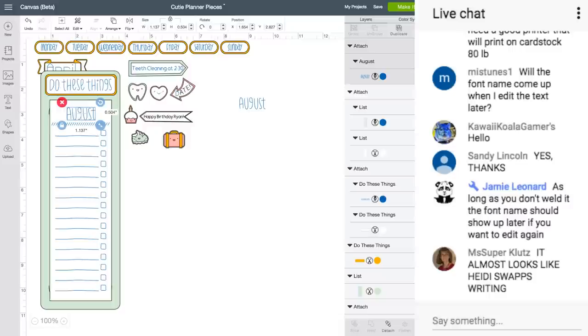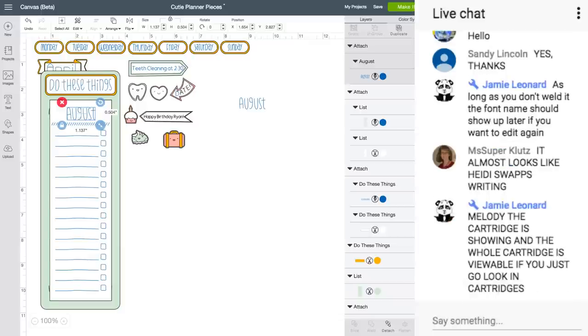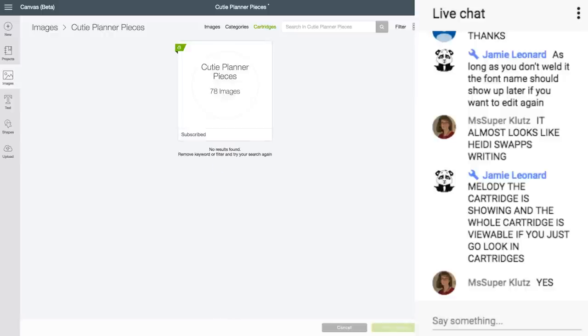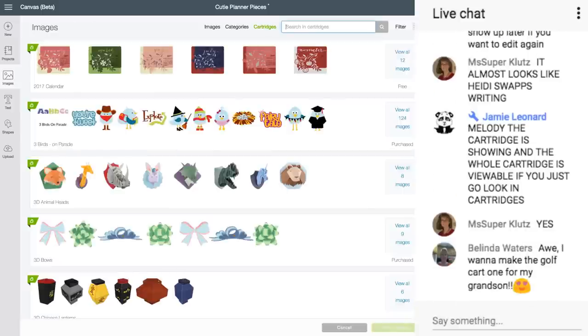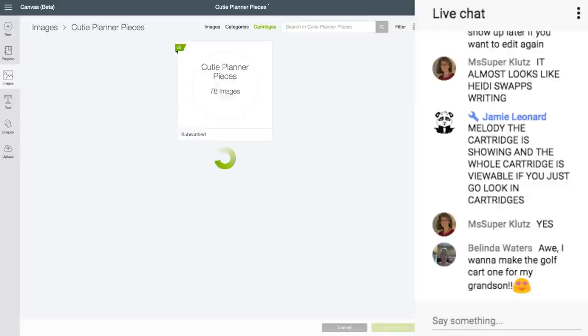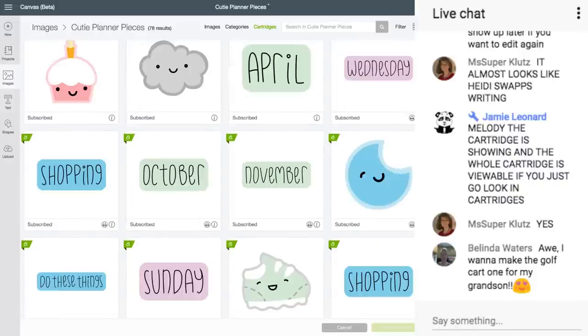Any word on a mystery box coming out? There is one, but I don't know when — maybe not this month. Jamie says the whole cartridge is showing for something called Cutie. Let's go to images and cartridges and search it. There it is — I didn't even know this existed. It's in Access too, so it's free. So here you can go get the other month images. I'm going to click on April and insert this image.